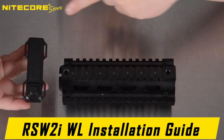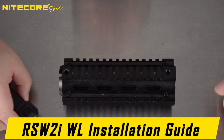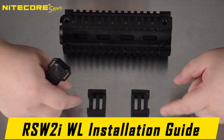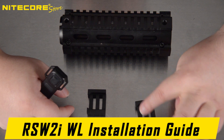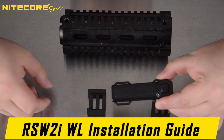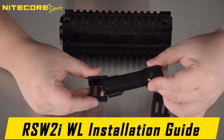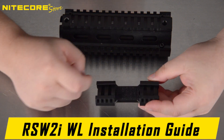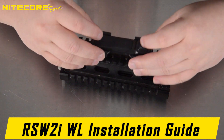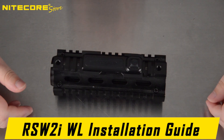Here are some of the ways to install the RSW2iWL remote pressure switch to a rail section using the included accessories. First, using the two Picatinny rail sections: orient them so the octagonal bevel sections aim outward in line with the pressure switch, then slide the tabs or ears into the Picatinny rail sections. These rail sections are soft and pliable, so they install fairly easily onto a rail.